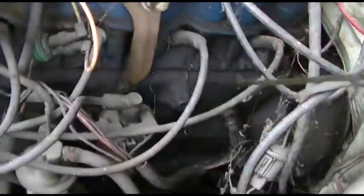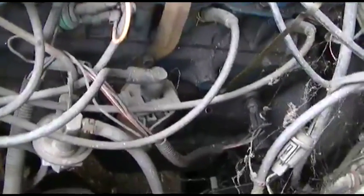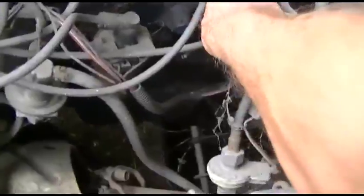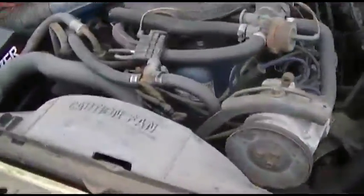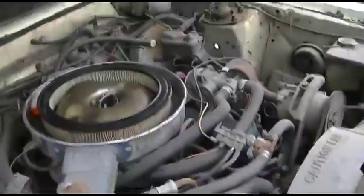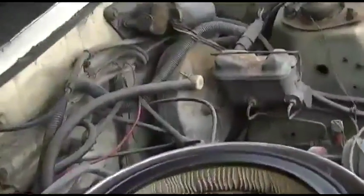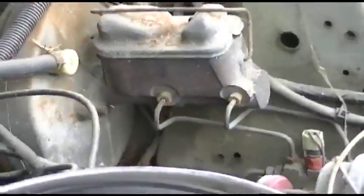I gotta get this back on the road. It's nice to have an old car to roll around. I have to call and see if I can get a master cylinder for this and do the brakes.